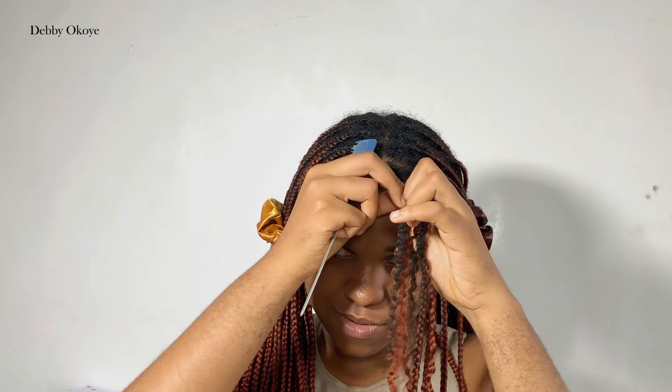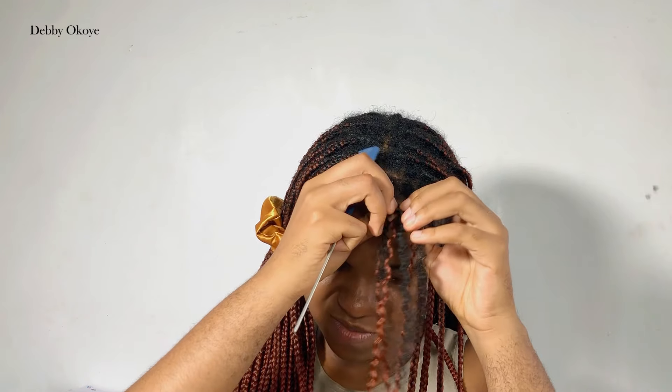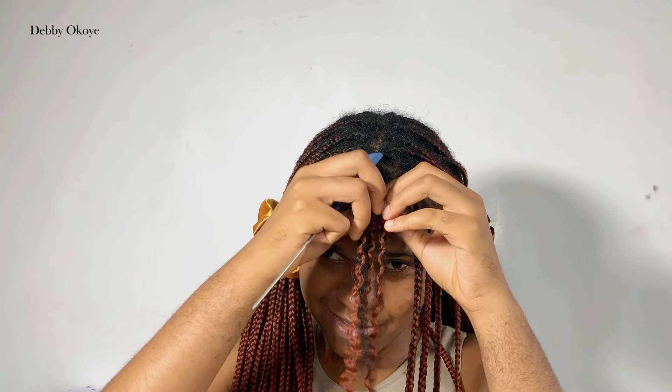At this point my friend was here so I was just having a chit-chat with her, so you'll see me talking. But yeah, this is how you want to make it easy — just be gentle with your hair because you don't want all your hair to fall off.